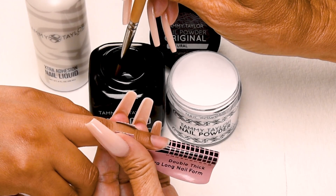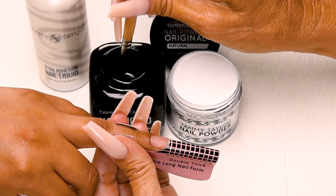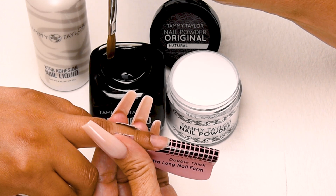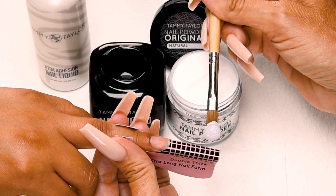This is going to be a long square, so I will be using two free edge balls. My first ball is a large ball. Dip my brush all the way into my liquid. Wipe away from me, leaving a lot of liquid in my brush. Drag towards me in my powder. Picking up a large ball.